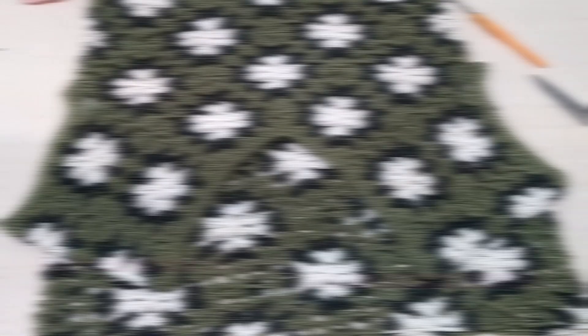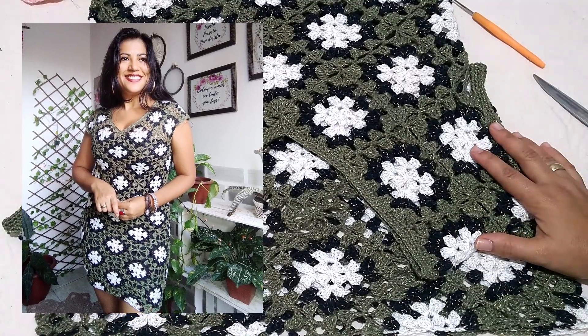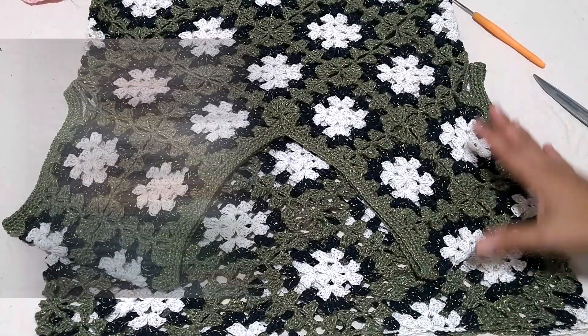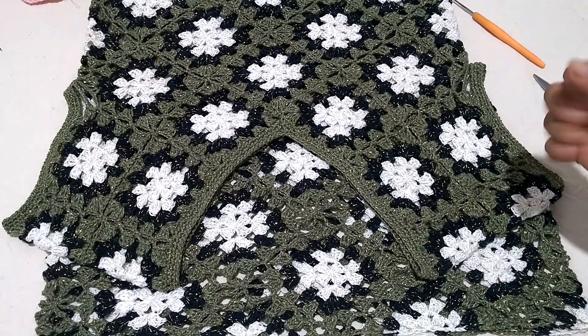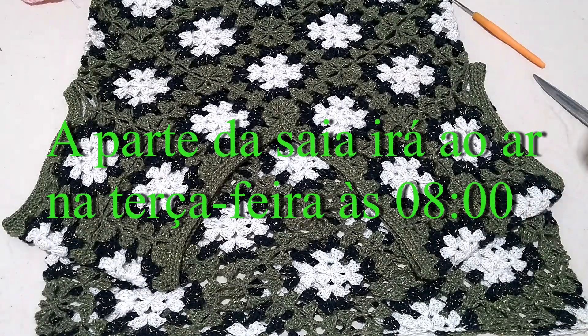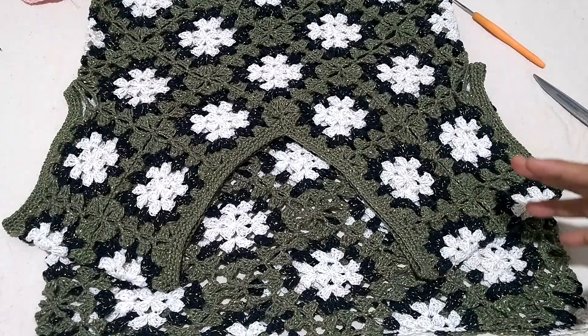Now we're going to continue the piece that we started two lessons ago — the part of the sleeves and the top of the piece. The side of the dress will come in another part of the class because it's not finished yet. I don't want to wear the short dress as it appears at the beginning of the video — it was just to show the sleeve part. I'm going to do the side part and finish.